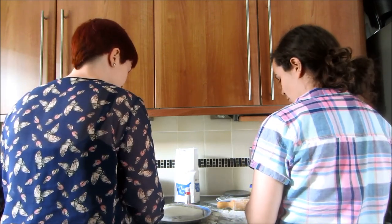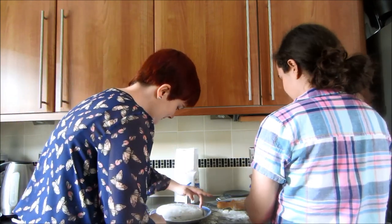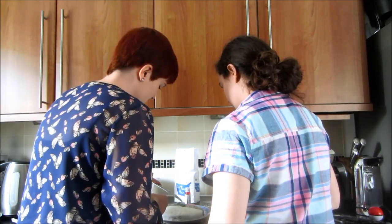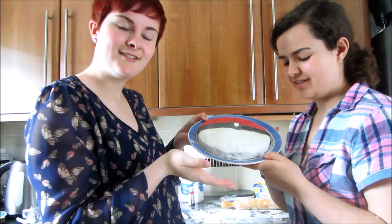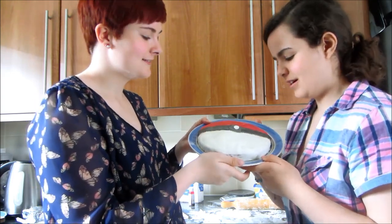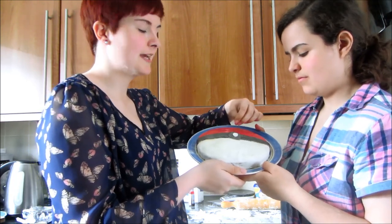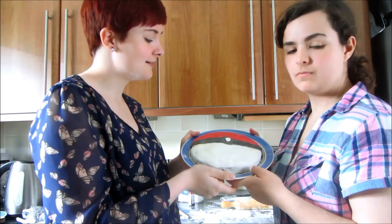Decent for a first attempt at making a pokeball cake. I'm actually quite surprised how well it turned out. How bad did you think it was going to be? Ta-da! We are so proud of this. Look at it. Maybe this bit's a little bit small, and if we ignore the huge canyon going on there, then yeah — it's good, I like it. Maybe the honours of destroying it.